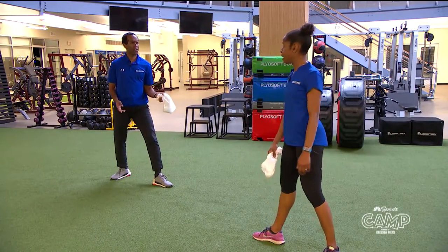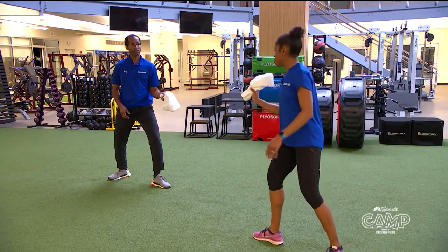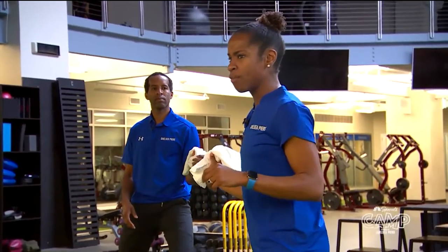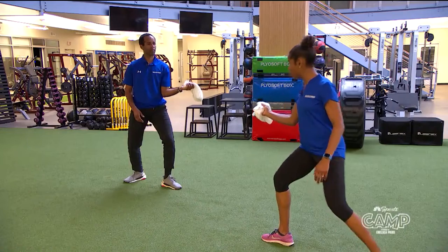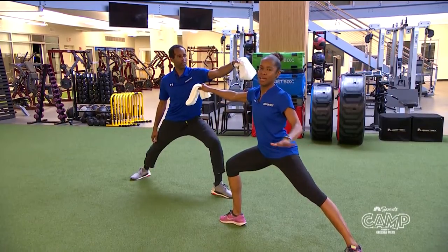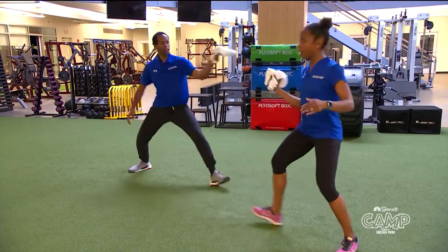You can do every fencing move at home by yourself — that's the greatest part. You can practice your extension, your lunge, your recovery, the parry four, parry six, the retreat, advance, and lunge. Keep saying it so you can practice over and over again. And recover. Excellent job.